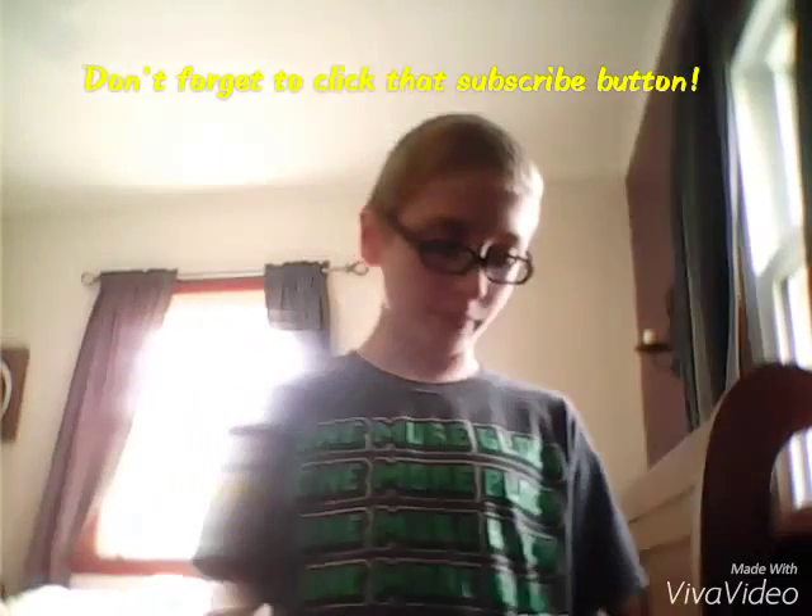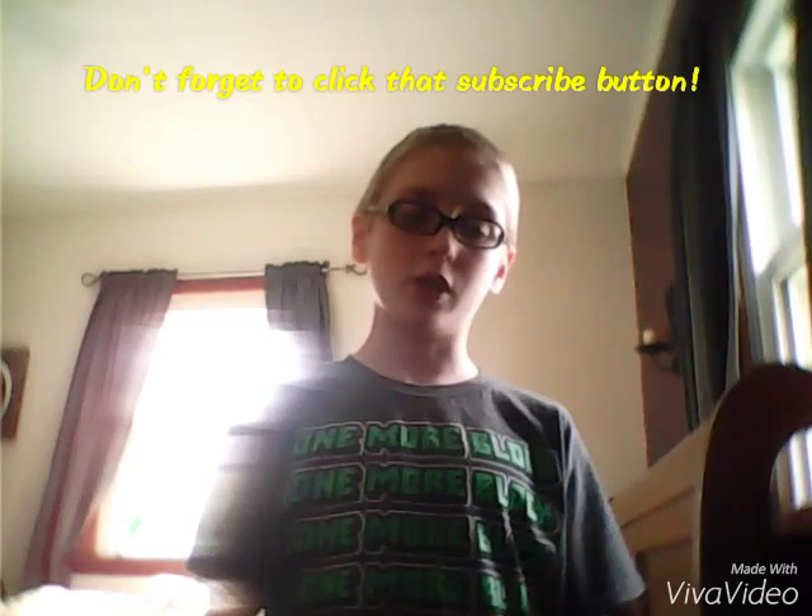Hey guys, today we're doing something a little bit different. As you can tell by the title of this video, we are going to be learning how to throw a football. I just picked up this football yesterday at Walmart, and it's a Wilson NFL — I just got a junior size.